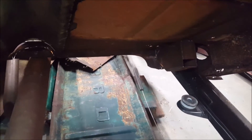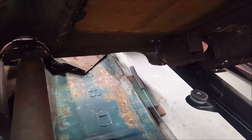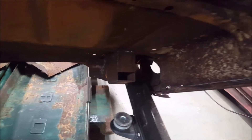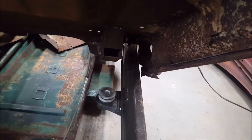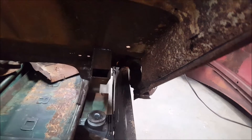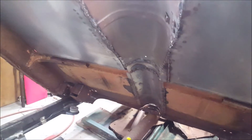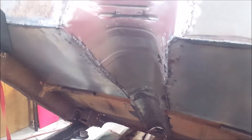This is to hold the new cab mounting. I boxed in a plate and made it so that it will mount onto the existing frame mount. That's what the underside of the tunnel looks like.